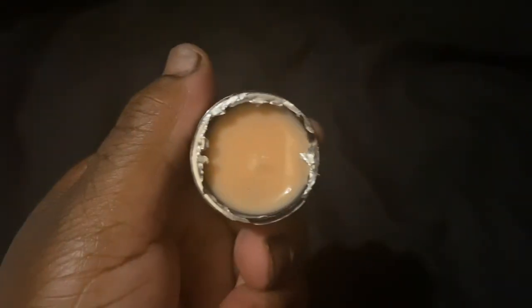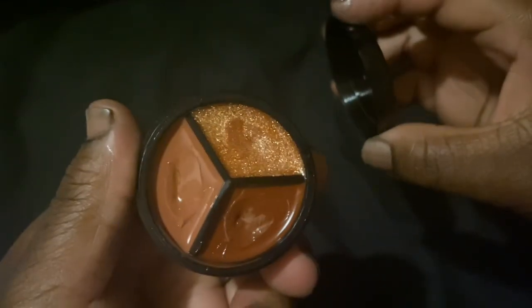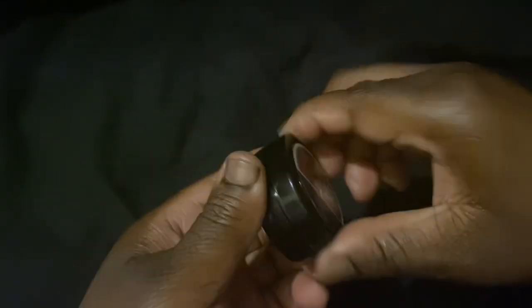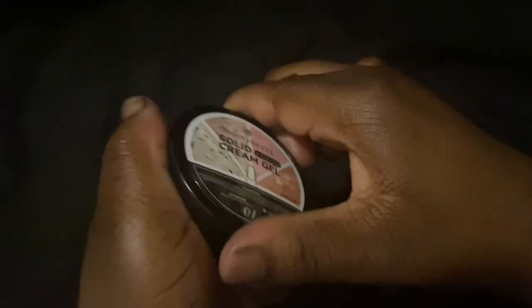I'm gonna show you the nude color for the solid gel tips, and then we'll get into the potted gels. The dark brown — I think that would be suitable for everybody. I really love that color; that's my favorite out of the first box.